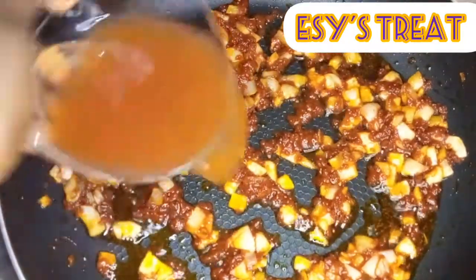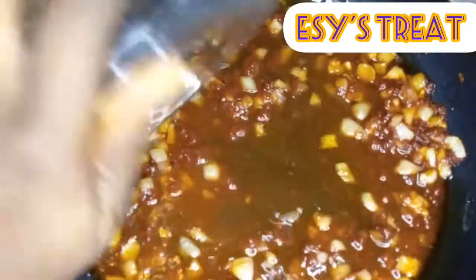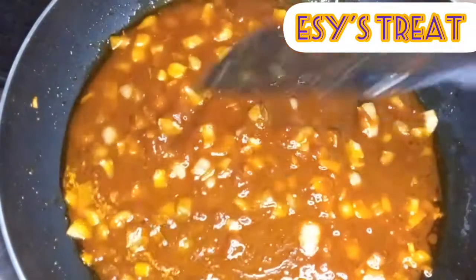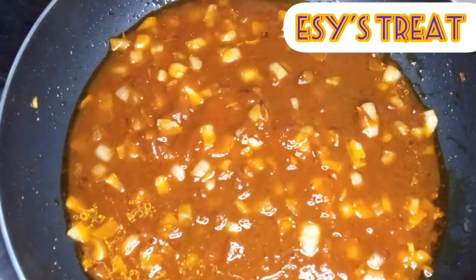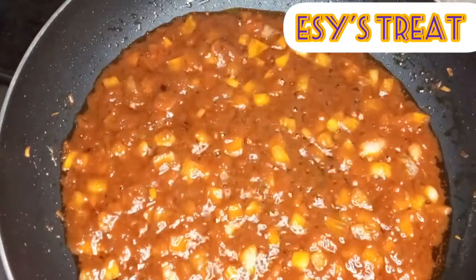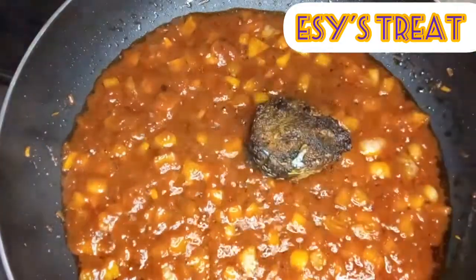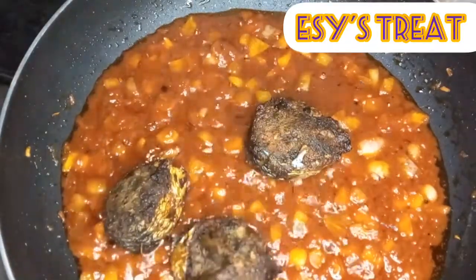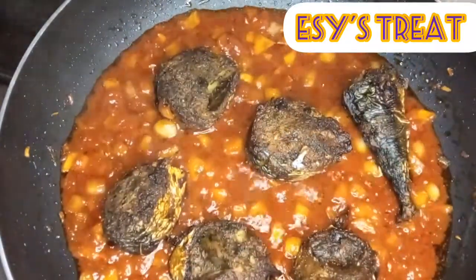After two minutes I'll add some water to it and leave it to cook properly. When it starts to boil I will add the fishes to it so that they can cook and for the stew to infuse into them.